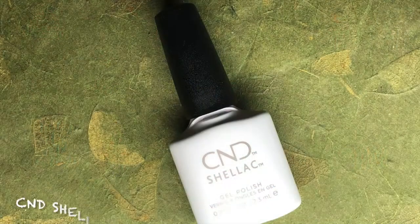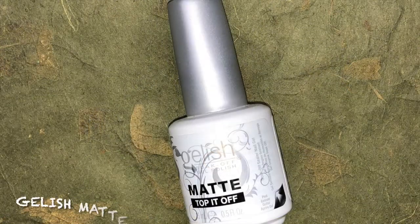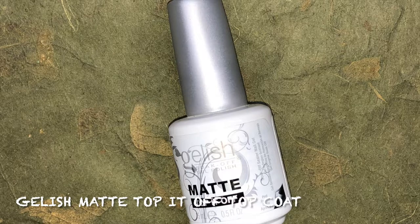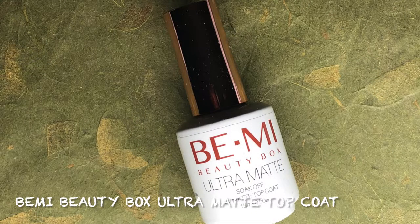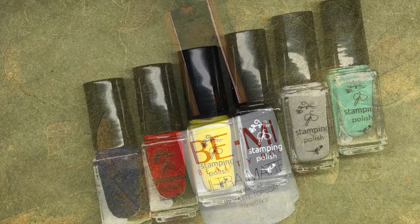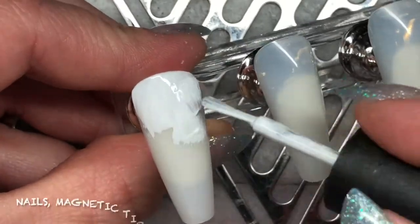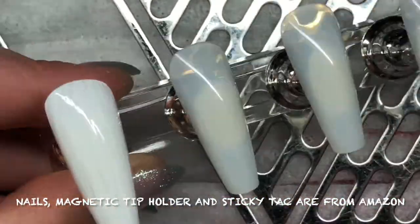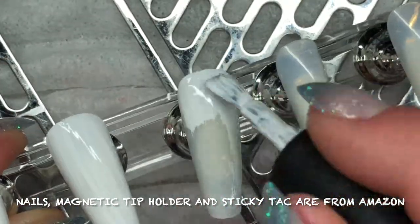I am using the Clear Jelly Stamper, Baby It's Cold, CJS-C30. For the base color, I'm using CND Shellac in Cream Puff. Prior to stamping, I'm using Gelish Matte Top It Off top coat, and to seal in the art I'm using Beanie Beauty Box Ultra Matte Top Coat. For stamping polish I'm using numbers 62, 8, 13, 1, 15, and 72 from the Clear Jelly Stamper polish collection. The nail magnetic tip holder and sticky tack are from Amazon.